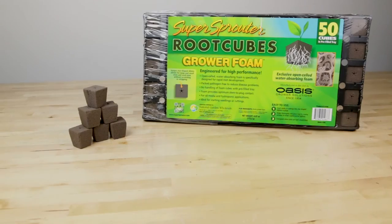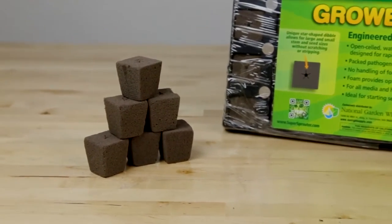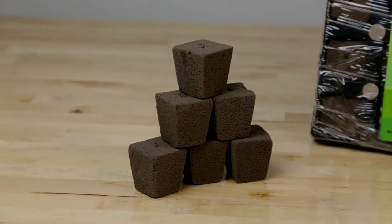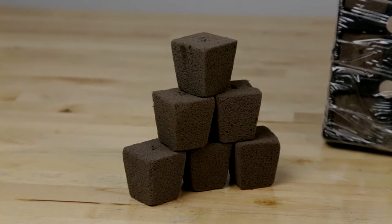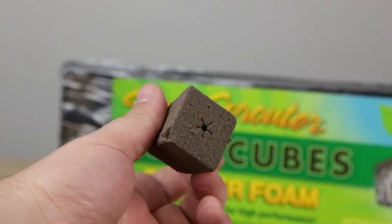The Super Sprouter Root Cubes Grow Tray features grower foam. Grower foam has been used in the agriculture industry since 1954. It is a high density, low drainage material developed exclusively for propagating plants.